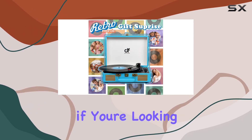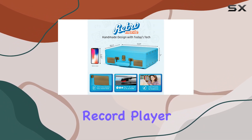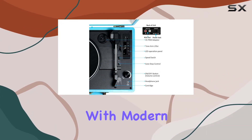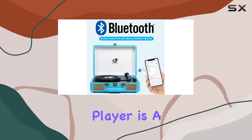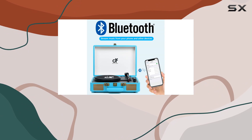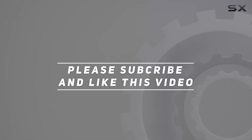In summary, if you're looking for a stylish, versatile, and user-friendly record player that combines vintage aesthetics with modern features, the Danfie Audio DF Vintage Bluetooth Suitcase Record Player is a solid choice. Check out the video description for the updated price, and thank you for watching.